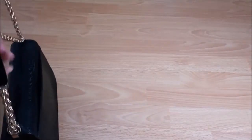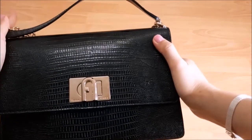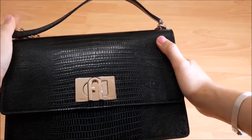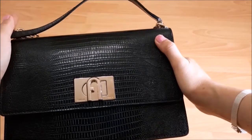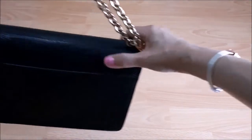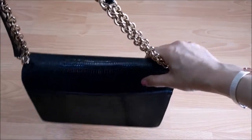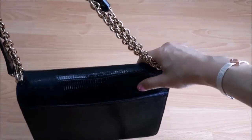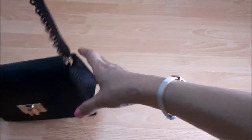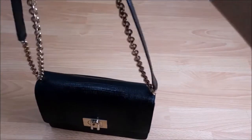This is the Furla 1927 handbag — I believe it is quite new. It is made in Italy. They have one back pocket here where you can put in small thin cards or even car park tickets.